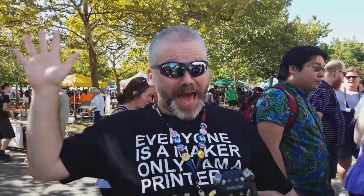Thank you. Can I say one thing? Hey mom, I'm on YouTube!